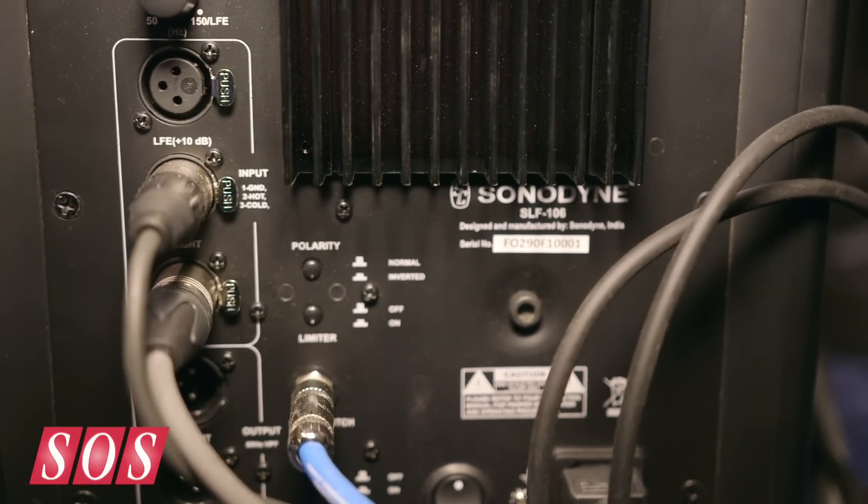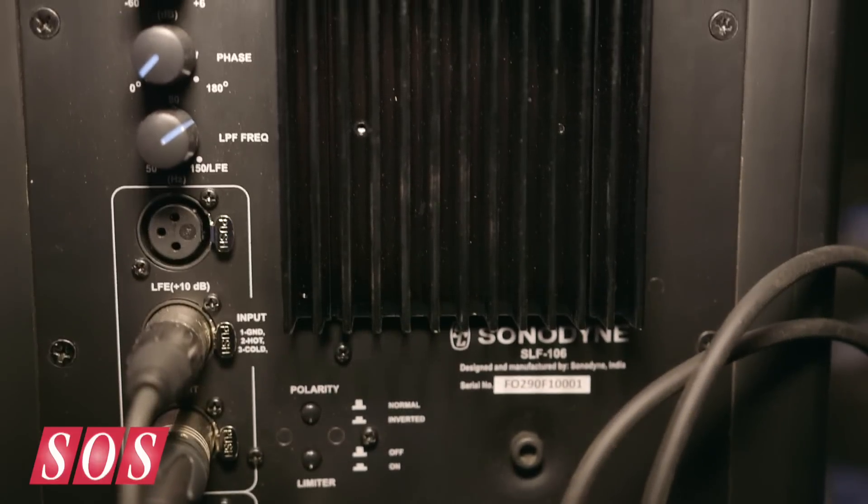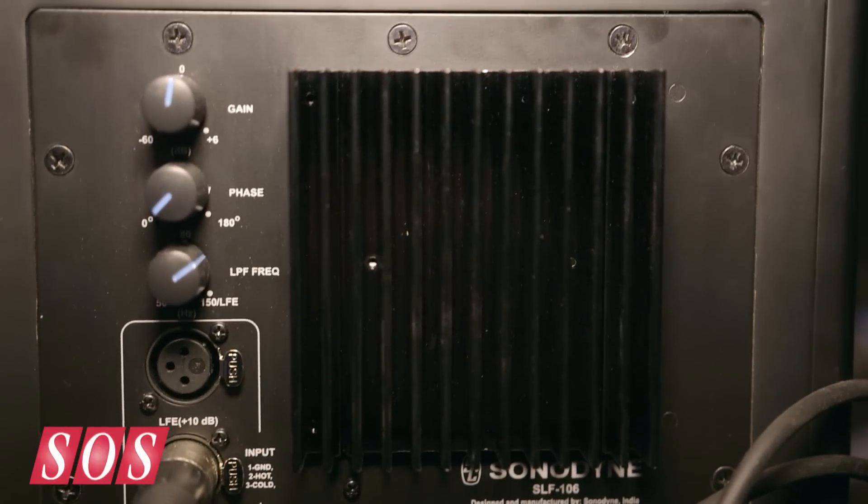A 6-inch transducer, with a character that's been representative of the SLF range, but in a much smaller footprint, with a tremendous amount of power and headroom.